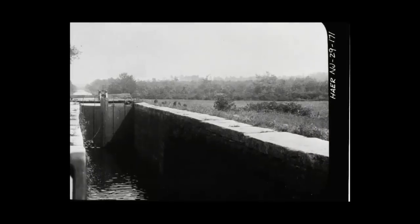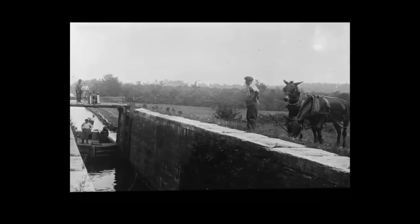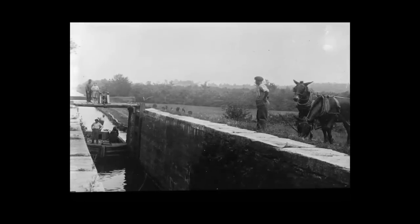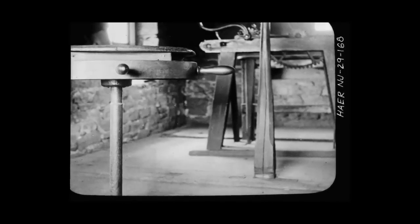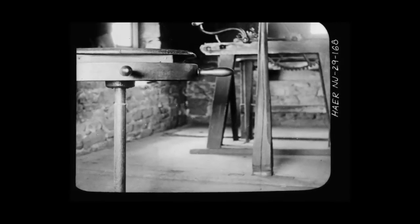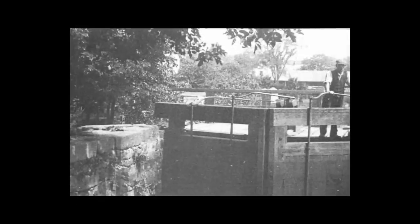These are pictures of some locks on the Morris Canal. Here, the mule leader waits for the boat to go in the lock and rise to the next level. This machinery controls the heavy lock gates. When the gates are open, the water pours in.